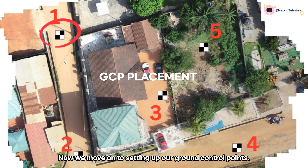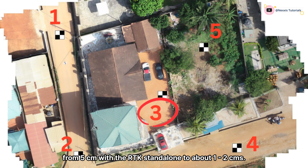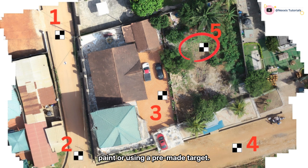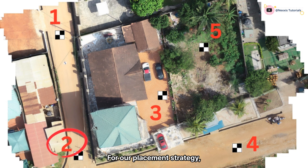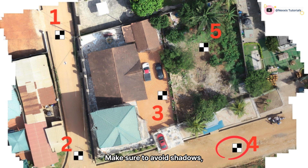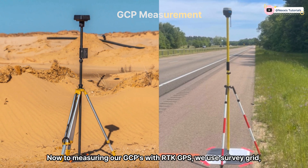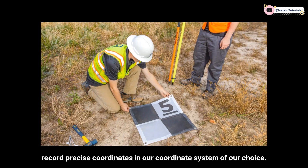We move on to setting up our ground control points. GCPs improve survey accuracy from about five centimeters with RTK standalone to about one to two centimeters. We mark our GCP locations by spraying paint or using a pre-made target — in our case we are using a one-by-one meter board. For our placement strategy, we use between five to ten GCPs spread evenly across the site, making sure to avoid shadows, moving objects, or reflective surfaces.